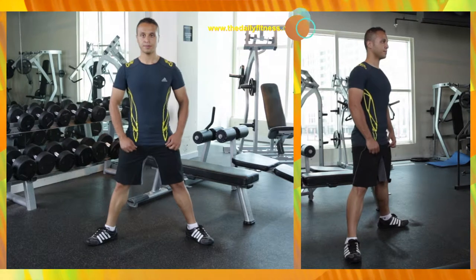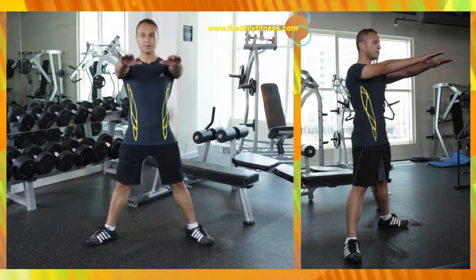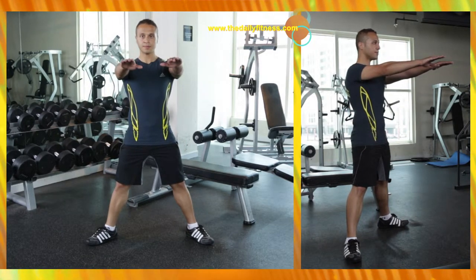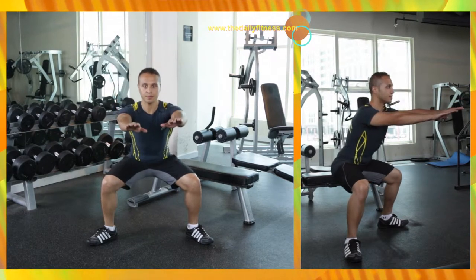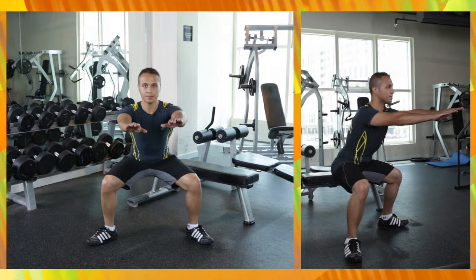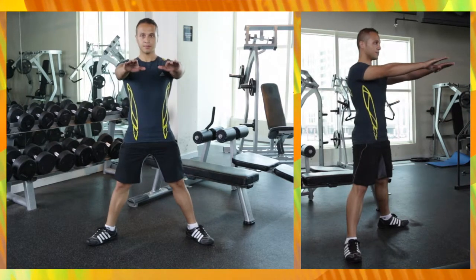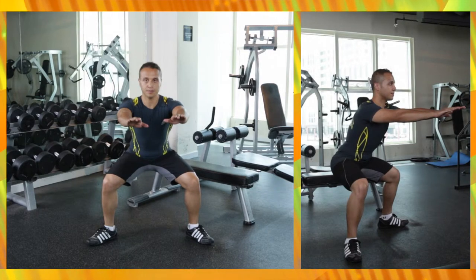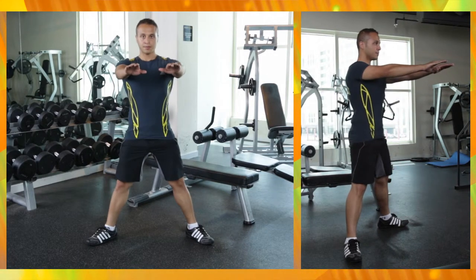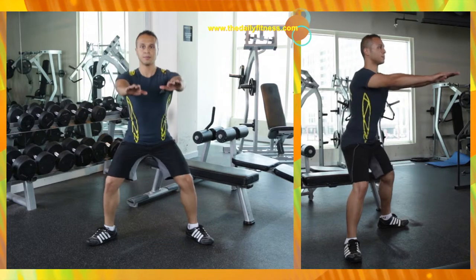Stand up with your legs wider than your shoulders and toes facing outward. Begin slowly to lower your upper body by bending the knees and continue down until the angle at the knees is less than 90 degrees. Make sure your knees don't exceed your toes.